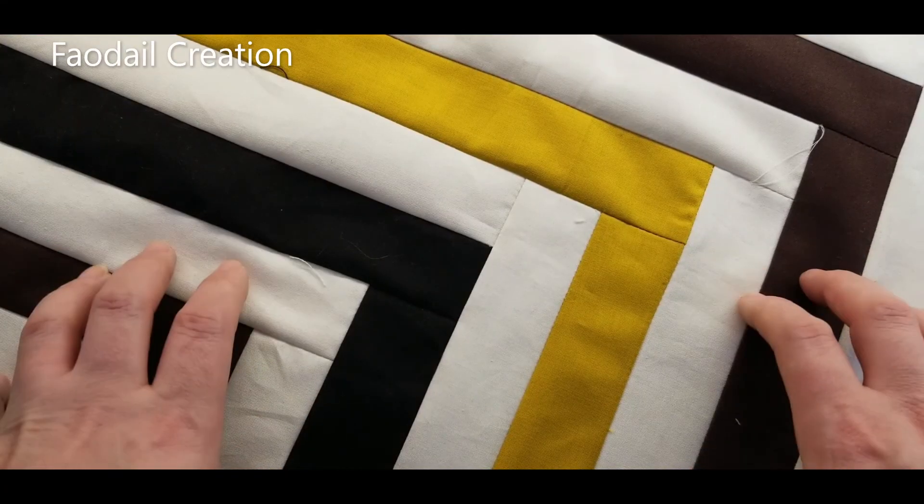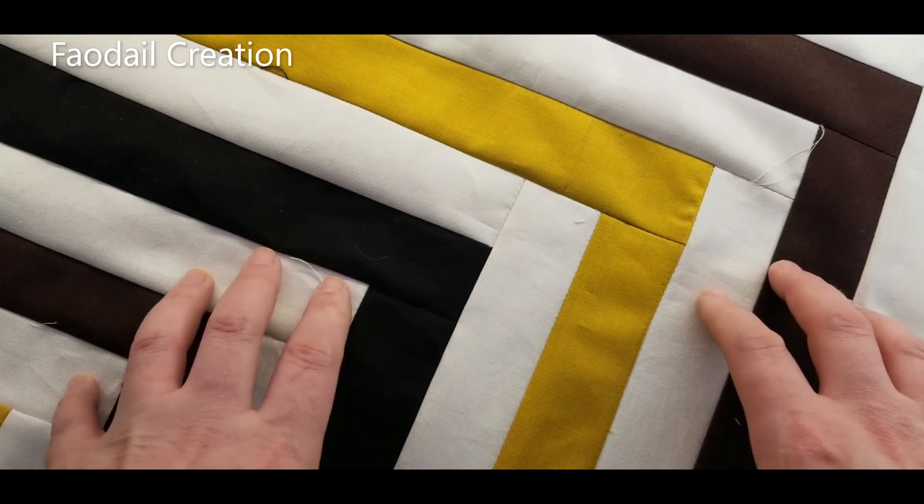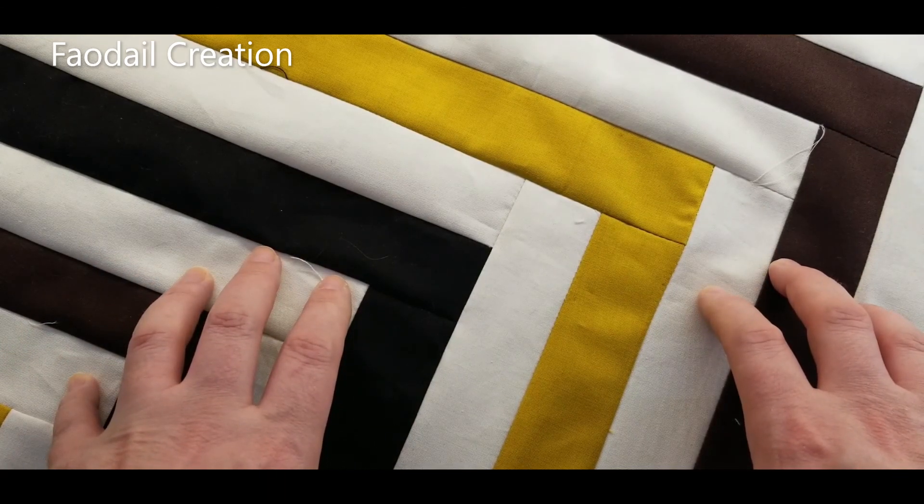In next week's video I'm going to show you how to do the backing and the binding, so don't forget to subscribe to this channel so you don't miss it. Bye!